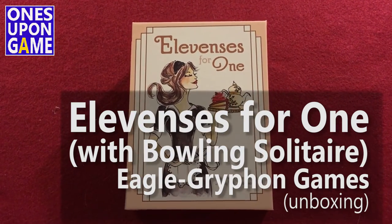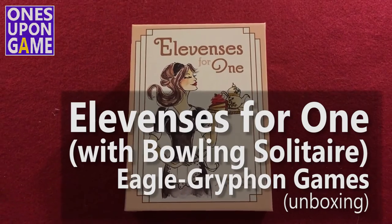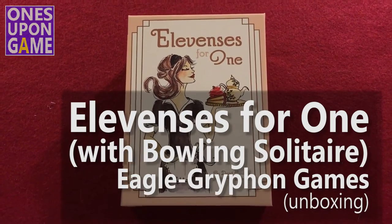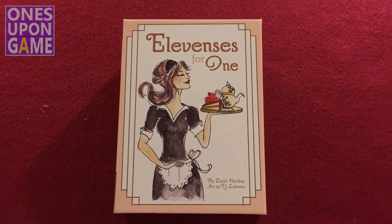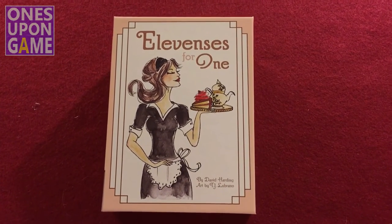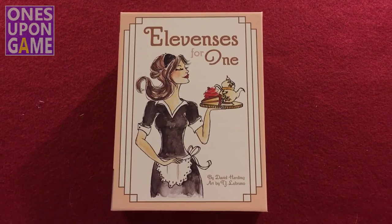Hey, this is Kevin Kitchens with Once Upon a Game, and today I'm going to look inside the recently shipped Kickstarter Elevensies for One. It came out from Eagle Griffin Games. This has got to be the fastest Kickstarter I've ever received. It was very cheap — I backed it because I heard it was such a great game, and it was like 10 bucks, something like that.